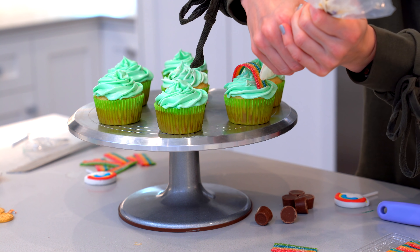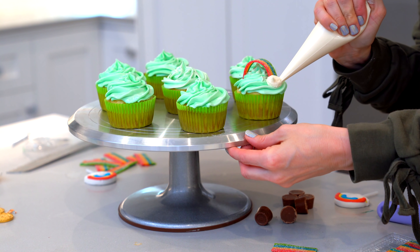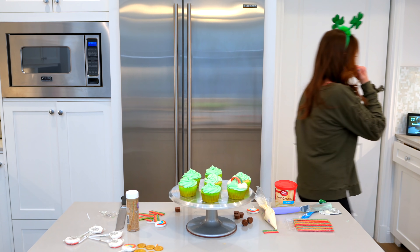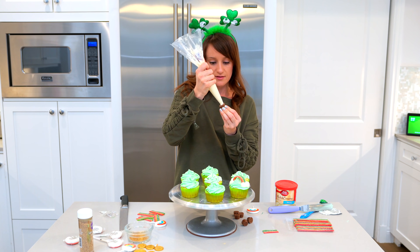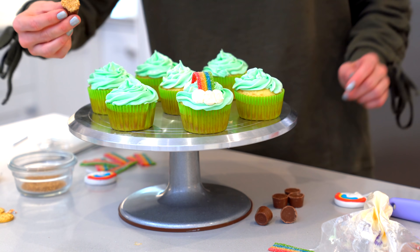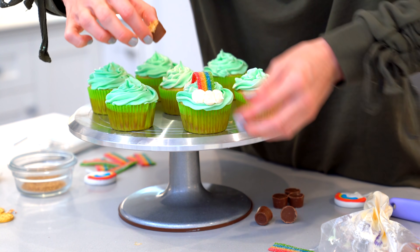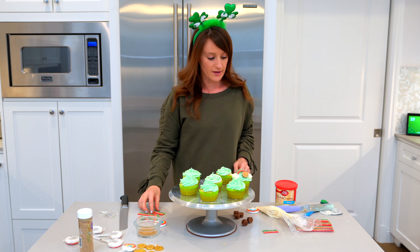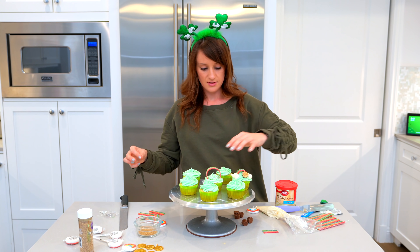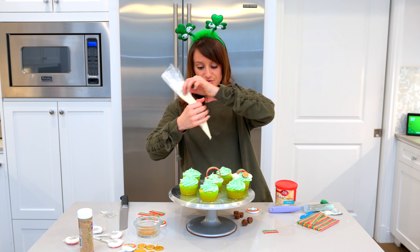Got to make the clouds around it. Put some white icing on it, dip it in there. We've got some gold. And then put it on the cupcake. Okay, so I think I need a bigger rainbow. That seems to be too big. We're learning. We're learning together, you guys.